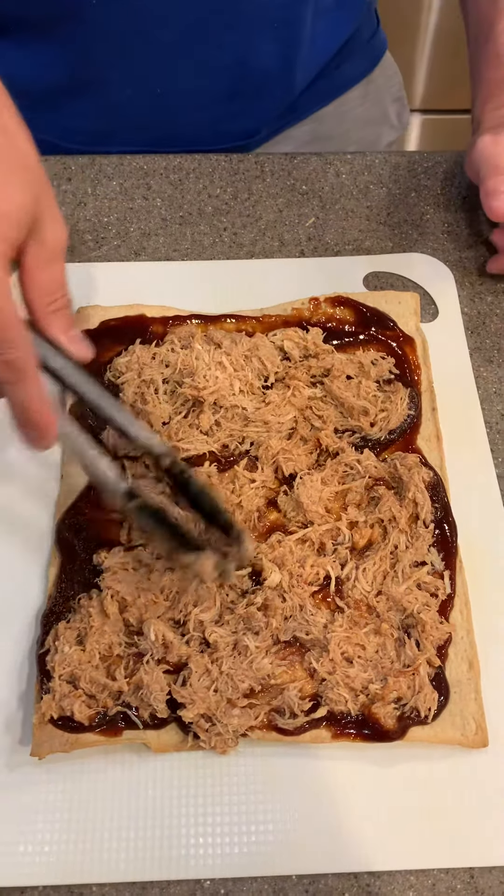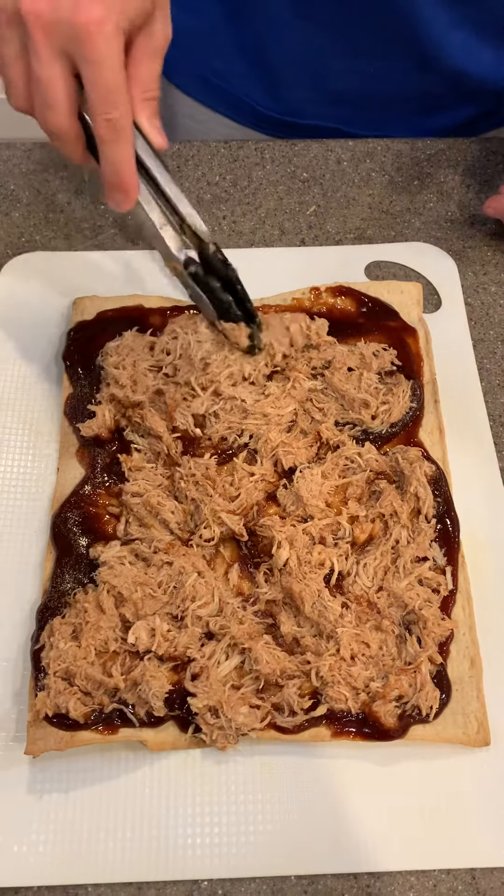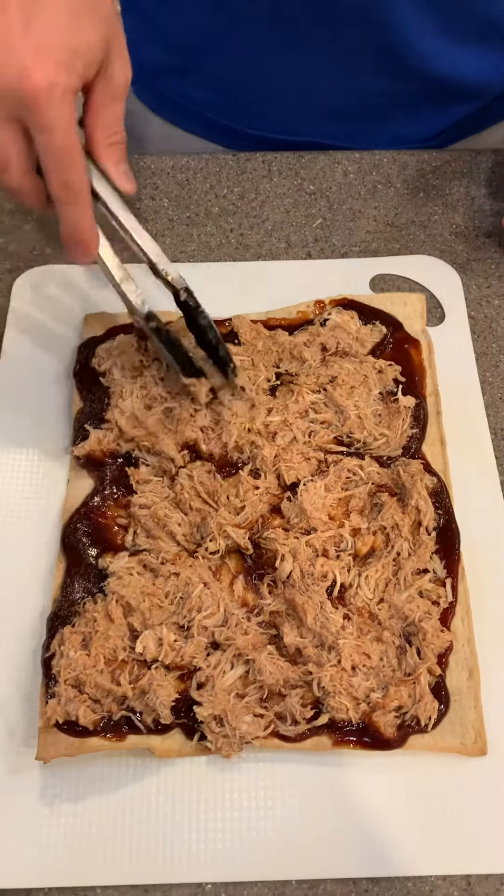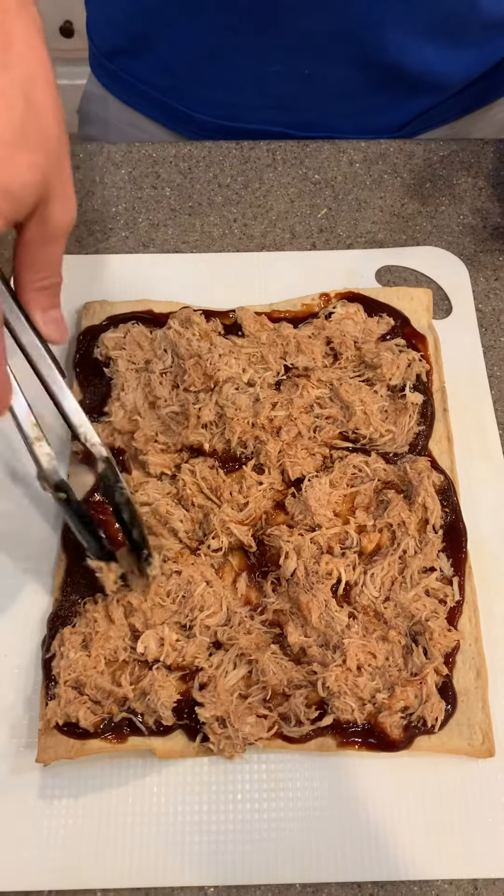Kind of evenly spread it out. You can cut it before you get to this part if you want to make sure it's perfect on just half the pizza.